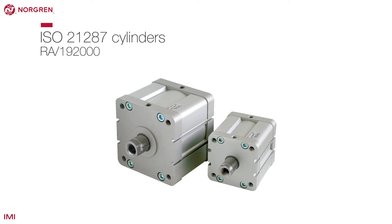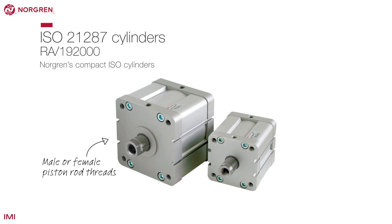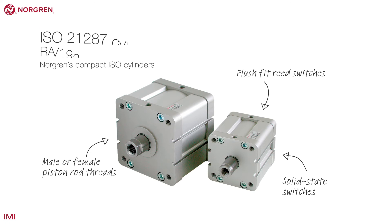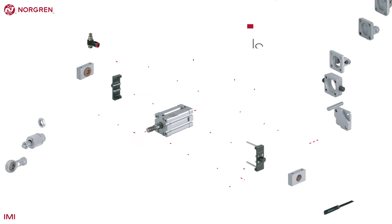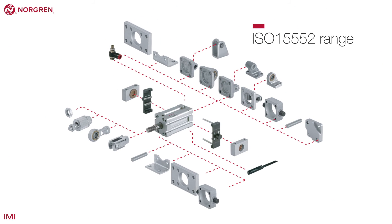This is Norgren's compact ISO cylinder. Offered as either single or double acting with male or female piston rod threads, these cylinders have flush fit reed switch or solid state switches and buffer cushioning as standard. There is a large range of accessories for these cylinders.